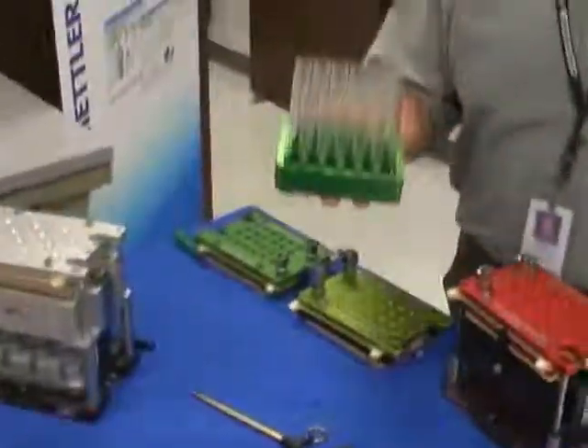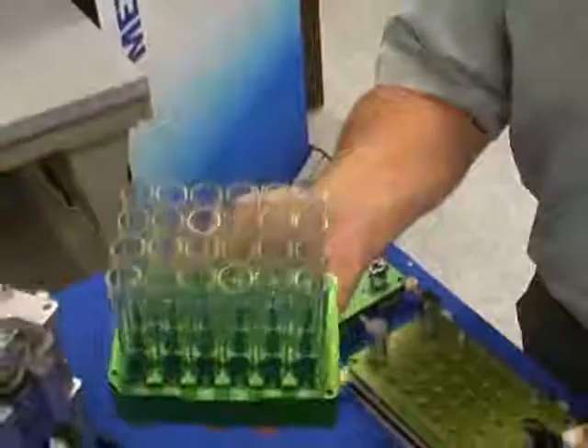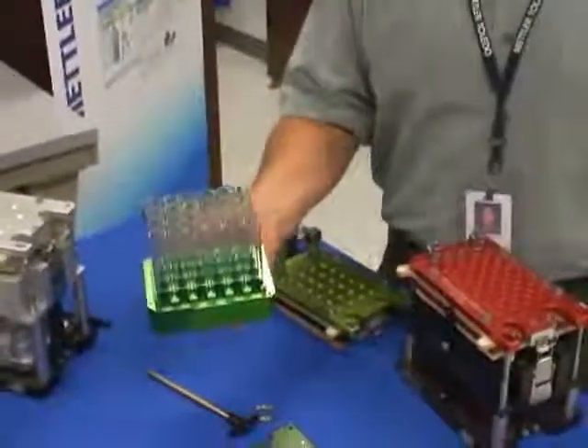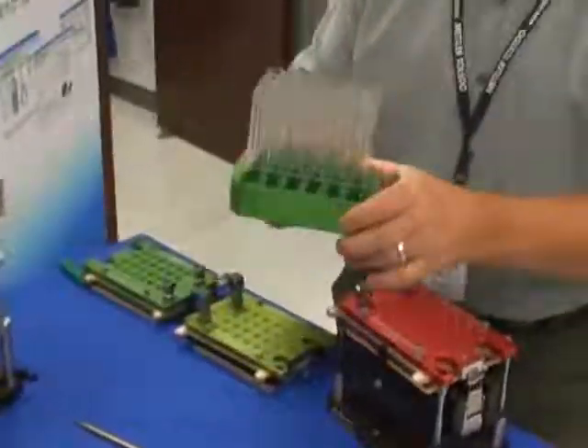One nice advantage of the smaller reaction vessels — the 24 and the 48 — is that a tray like this, full of 24 reaction vessels, can go directly into a parallel evaporator. This is very efficient because you don't have to move tubes around.